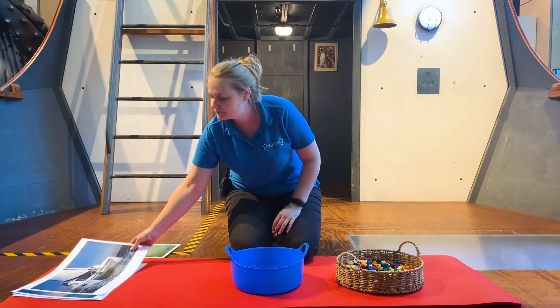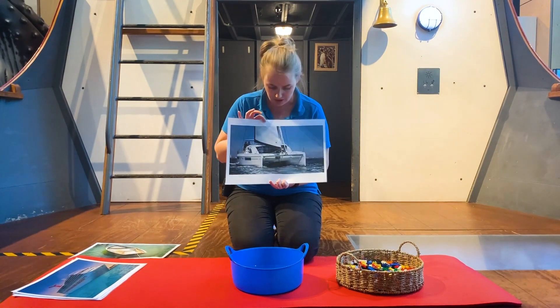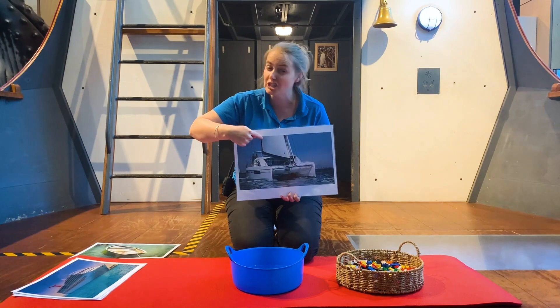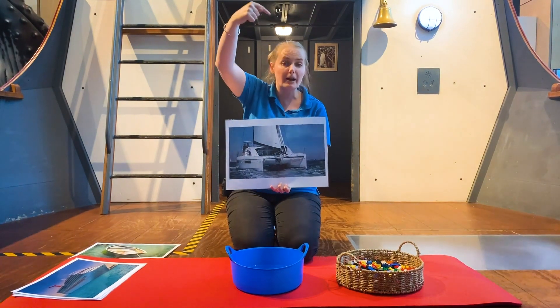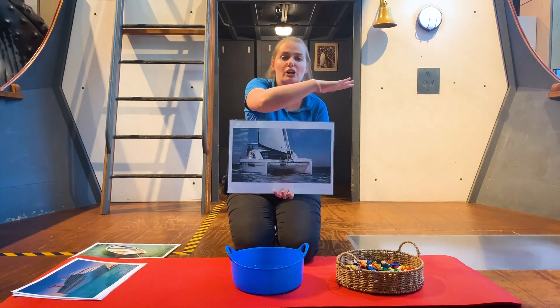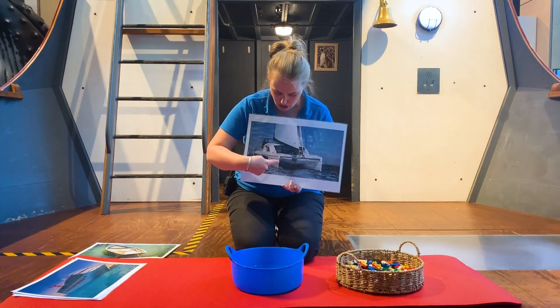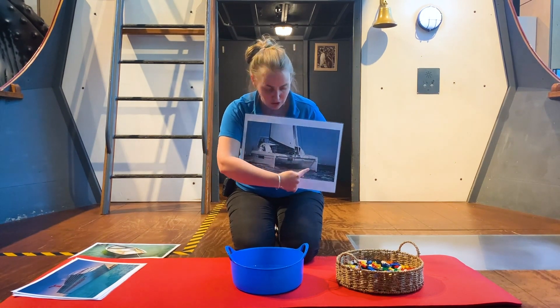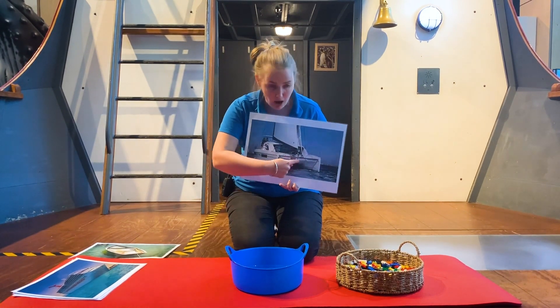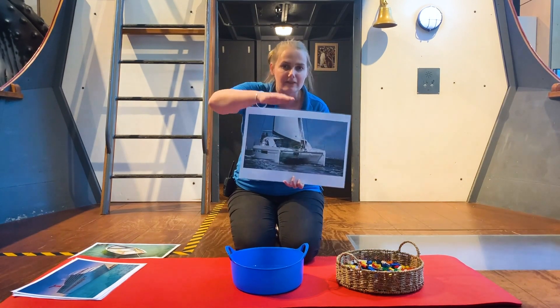I've got a strange boat here. This boat is a sailboat. You can see it's got a big sail - it's so big it would come all the way up here. So it moves by catching the wind to push it along in the water. And this boat is also special because it's got two bits in the bottom and a big hole in the middle to help it float and sail across rough waves.